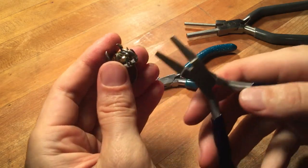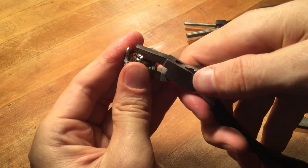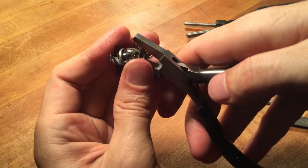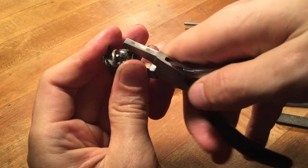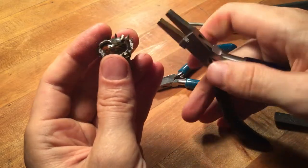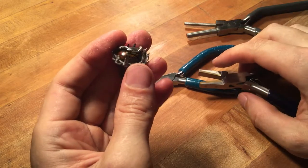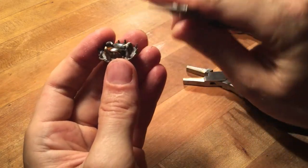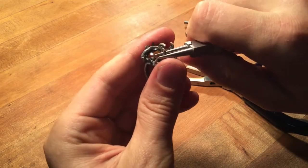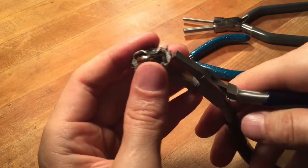These are brass-jawed pliers — they're a little softer, and that allows me to grab firmly onto my part. I'm just using that plier to knock down my prong directly onto my stone by squeezing against the bottom. It's a very nice, firm stone setting. When you're doing this style of setting, it's not about showing as much of the stone as possible, but more about incorporating a really unique design into a really cool stone.